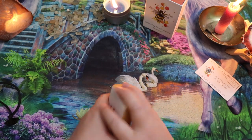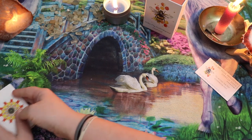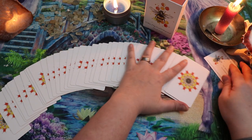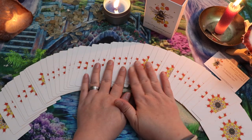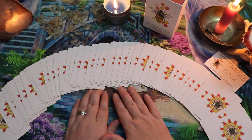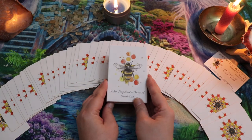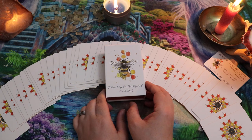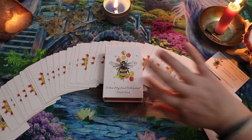This is the When My Soul Whispered Oracle deck. This is out now — this was a Kickstarter that I backed, but I believe you can now go to whenmysoulwhisper.com and order this deck for yourself. It fans beautifully despite being a rose petal finish — not quite so sticky as some of the other ones have been. I am really excited to play with this. I can't wait to hear your thoughts down below — let me know what you think, and I will see you guys in the next one. Bye!